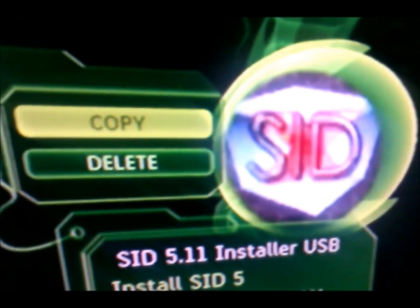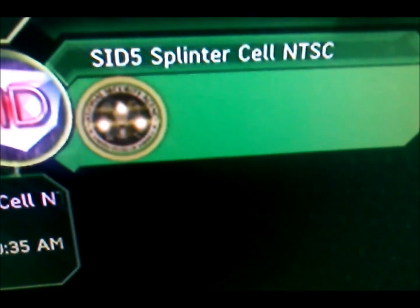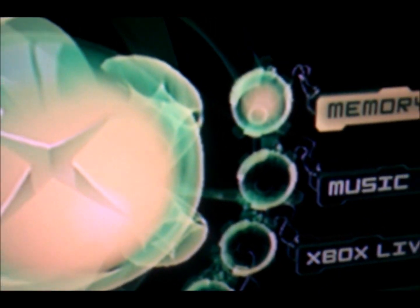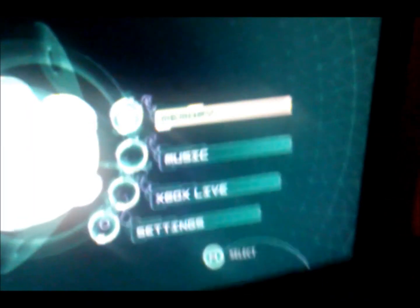Go up, hit A, and copy it onto your hard drive — it won't work if you don't. Do the exact same thing for the other file. Once you have both files on your hard drive, you can put in the original Splinter Cell disc and let it boot up.